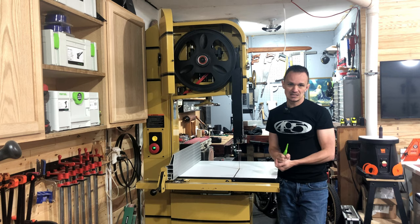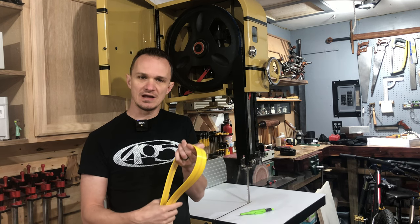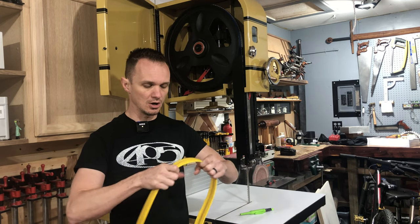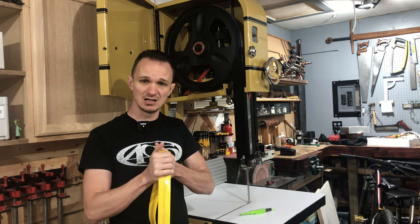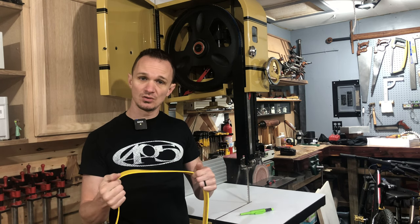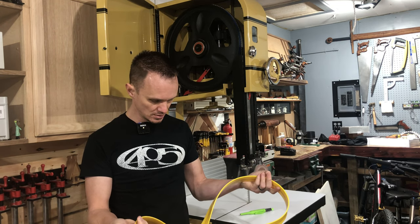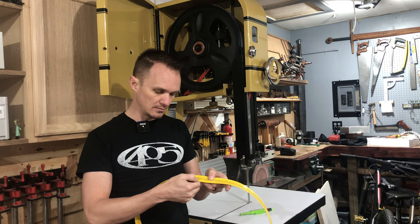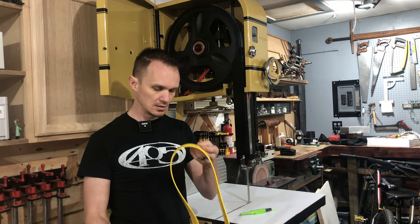I have since replaced the tires on my bandsaw. The original tires on the Powermatic were these tires. One thing I found when I took the tires off is the urethane or whatever they use is extremely hard — these do not stretch at all, they are very, very rigid, almost like just a plastic. That got me thinking: these tires are so hard that they're not conforming to the crown of the wheel. And just looking over this, I found just a few small imperfections in the plastic. So I thought, let's take the tire off and throw a different brand of tire on there.